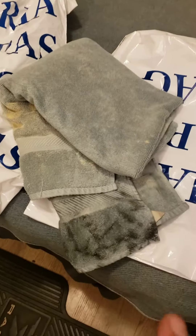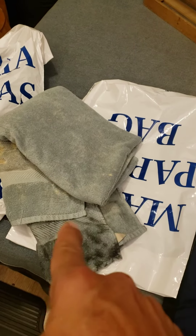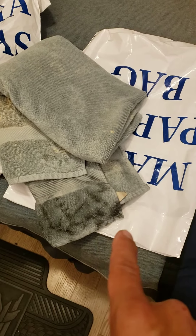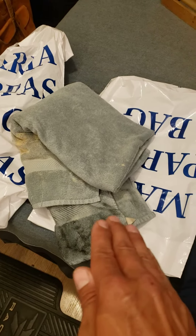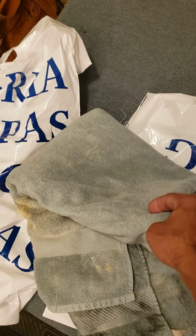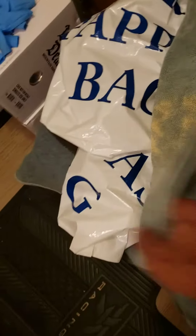Do not under any circumstances think that you can clean a towel that is now covered in Never Dull. The chemicals from Never Dull just don't come out — get a couple of plastic bags and triple wrap it. Keep it for other cleaning use and only use one side to clean, that way you've got one clean side to put against your clothing if you're sitting down doing this type of project.